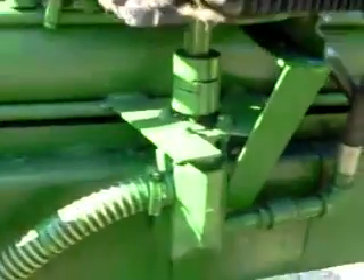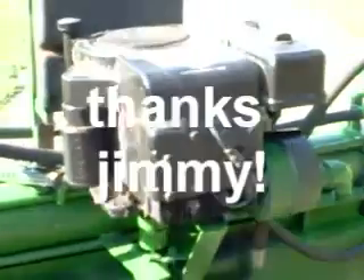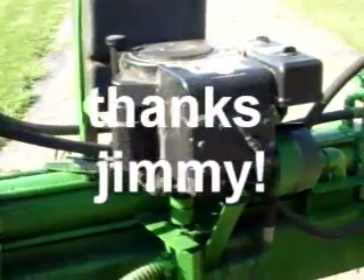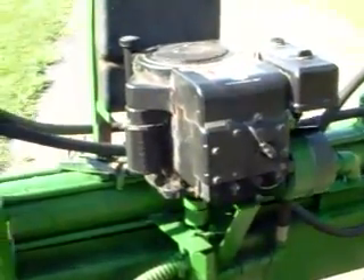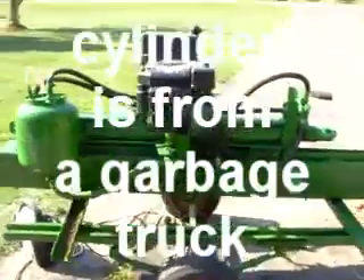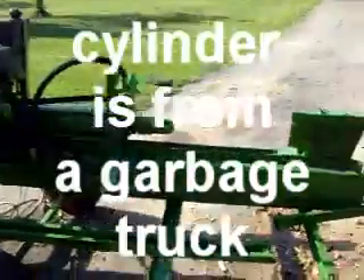We've got these fancy Lovejoy couplings connecting the motor to the pump. Here's this great donated 10 horsepower Briggs & Stratton cast iron, and then of course we've got the cylinder, which is a little bigger than we need.